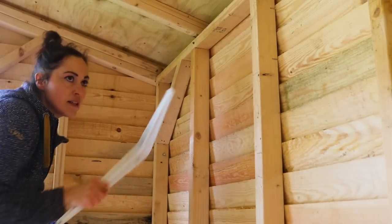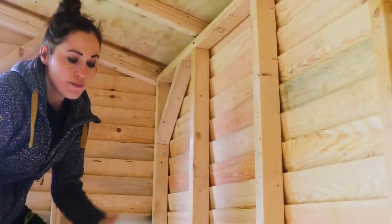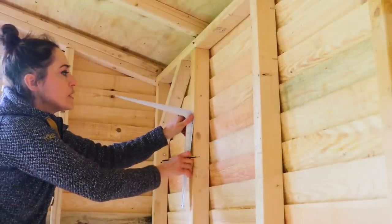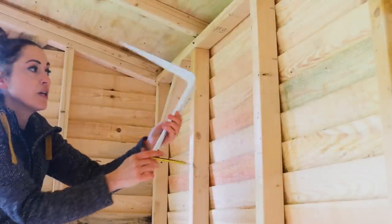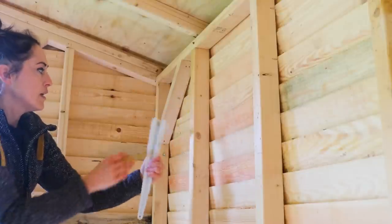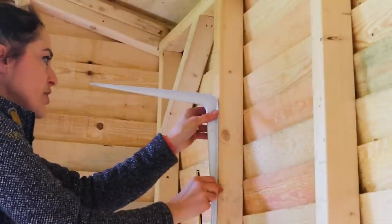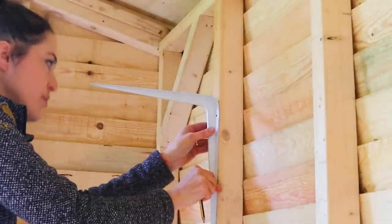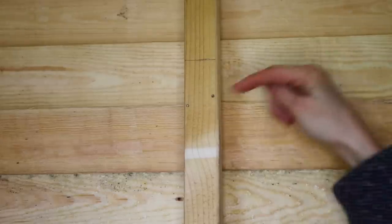I've got my pencil lines — I'm only going so far just in case I change my mind on the other side. I'm going to offer the bracket up to the pencil line and mark the holes, pre-drill them, and screw them on. Just a note: you need to put the longest side against the wall because that's the strongest side to hold it. The short side is the shelf part. I've used these for years, overloaded them, and they've never bowed — but the gray ones have, so go for the white ones if you can.